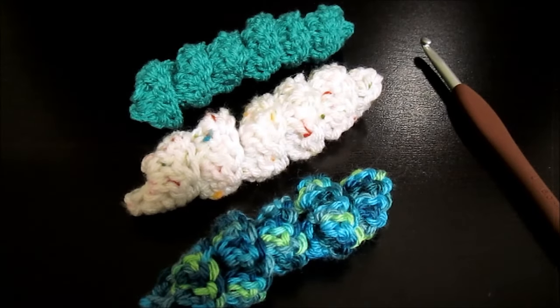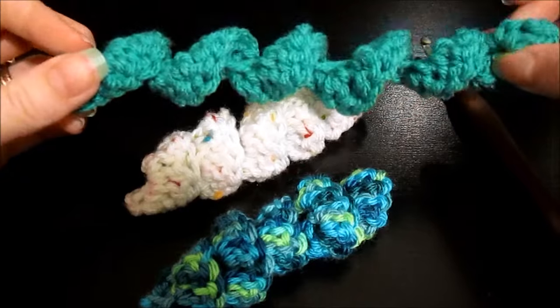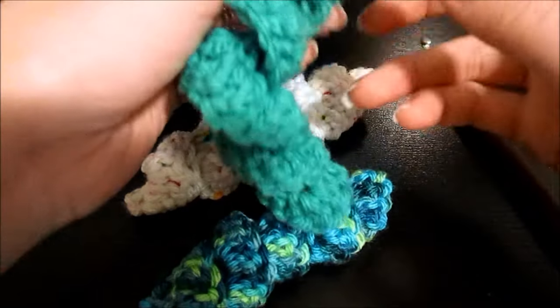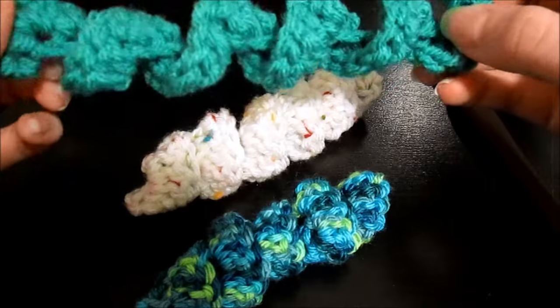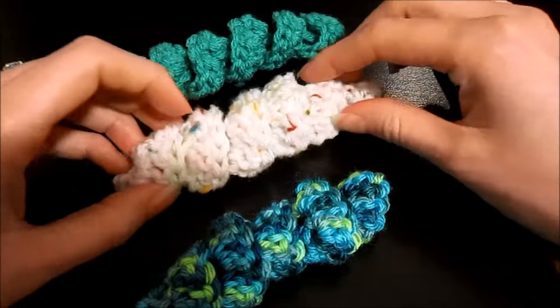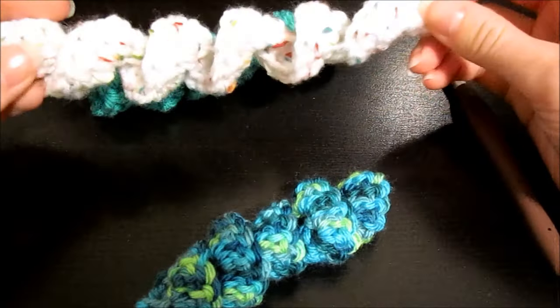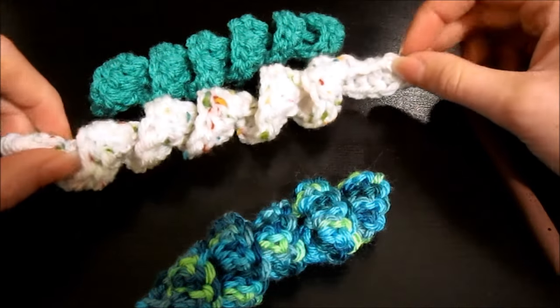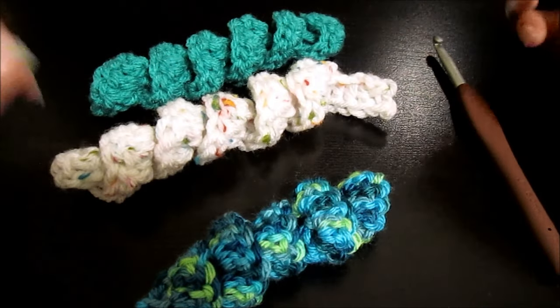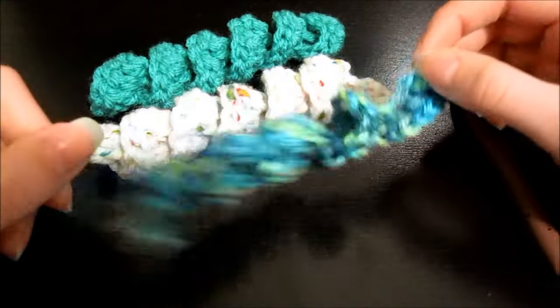Welcome back to another B-Hooked Crochet video tutorial. Today I'm going to be teaching you how to do a crocheted curlicue. These curlicues are quick and easy to make. I've seen people embellish hats with them — you may have seen some of those on Pinterest, they've gotten pretty popular lately. I've also seen them used for flower arrangements, like a brooch or a bouquet of flowers.